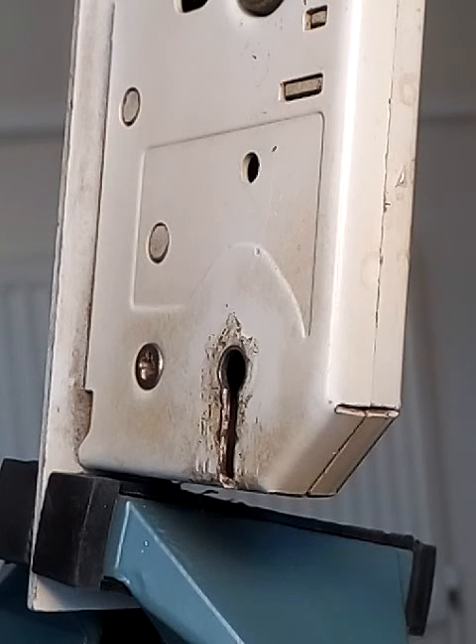Thanks for coming back and checking out another one of my videos. This is another gift from Matt at Matt's Lock Pit — the final lock he sent me in the parcel. Two Euro locks, two lever locks.